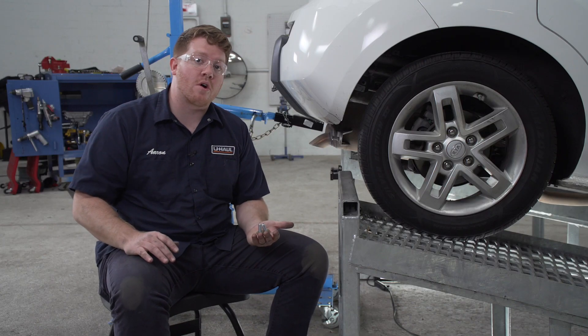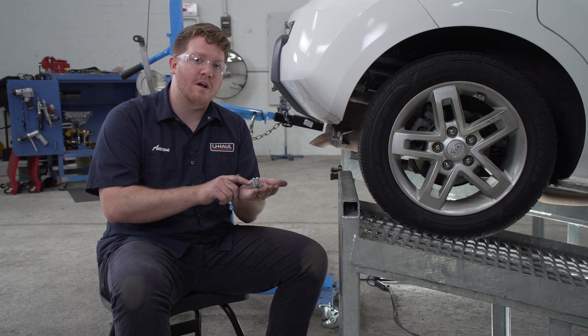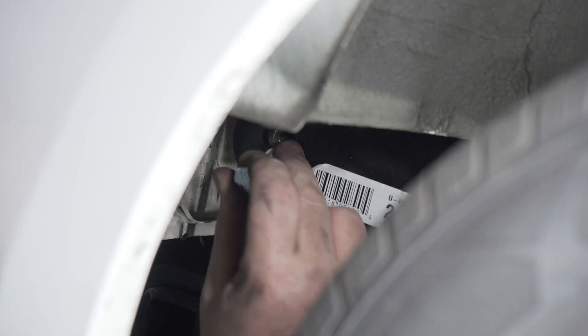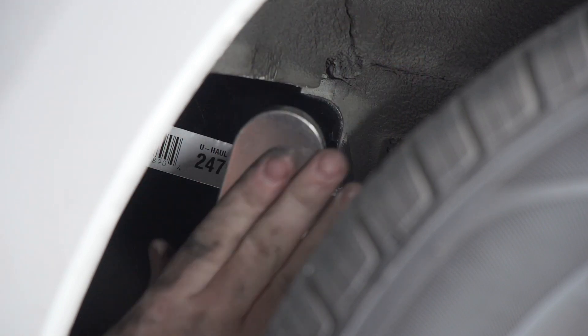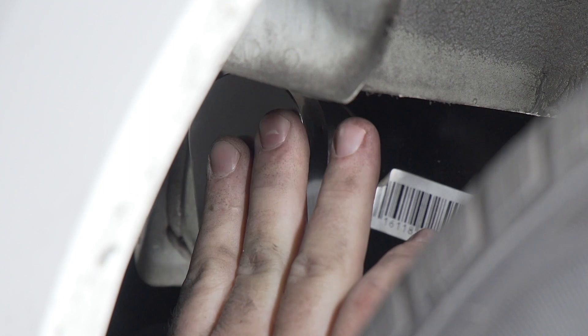Now with our hitch lined up we're going to bring our hardware into place. We're going to take our provided bolt and conical tooth washer and fasten it up, making sure that the teeth on the conical washer are facing the hitch. Now that we have all of our hardware into place, let's go ahead and tighten and torque all of our bolts following the manufacturer's specification. We'll be using a 17 millimeter socket to tighten all those down and we'll repeat on the driver's side.